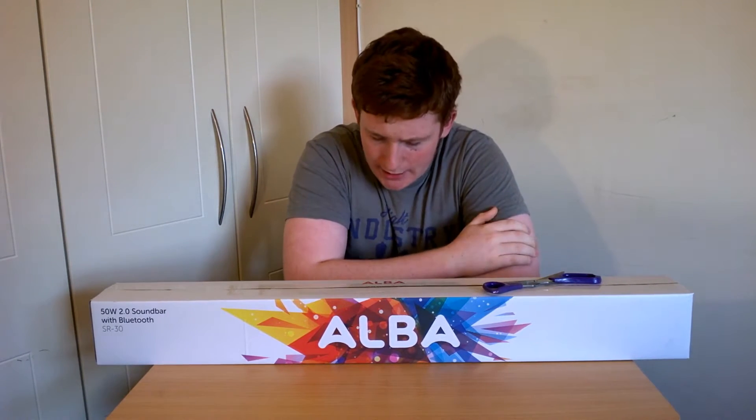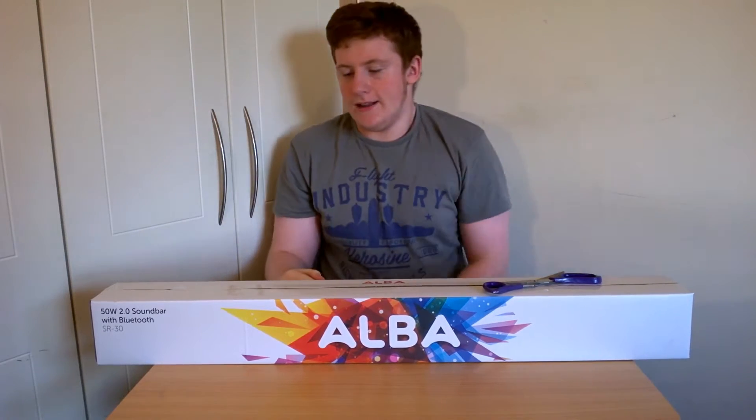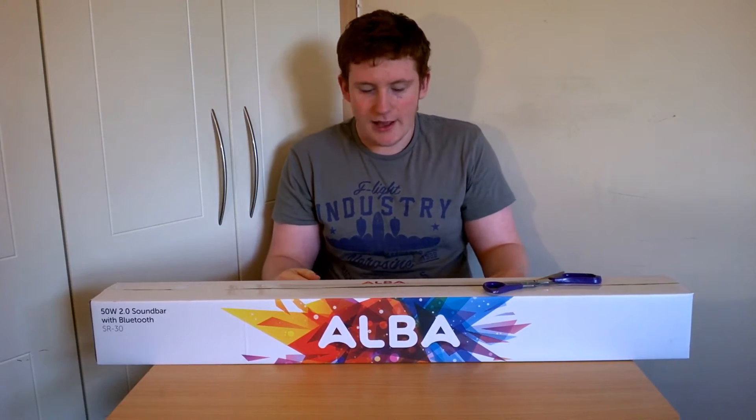Okay guys, so today I have another unboxing for you. This is going to be a soundbar. The soundbar is made by Alba, as you can probably see, and this is the Alba SR30.